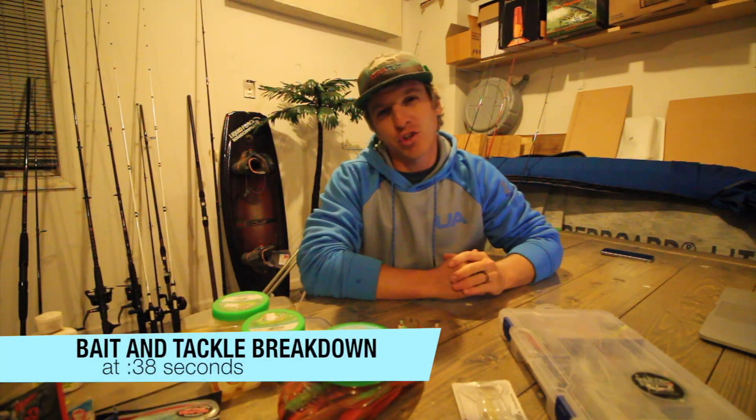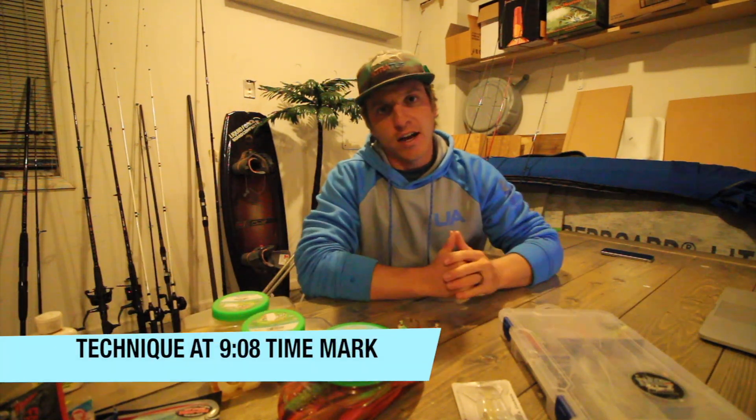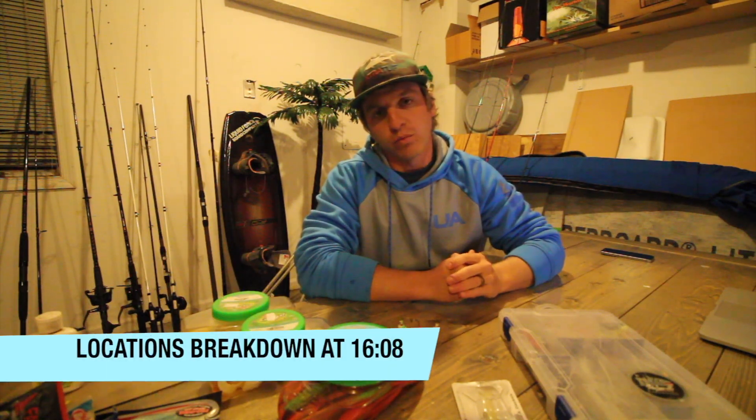What's up YouTube? I'm Jeff Anderson and today I'm going to show y'all how to catch flounder. Christy and I do our YouTube channel called One Fish Two Fish, but today I want to talk to y'all about catching flounder, specifically with artificials.